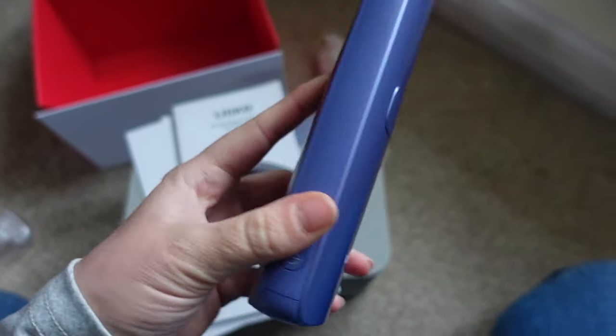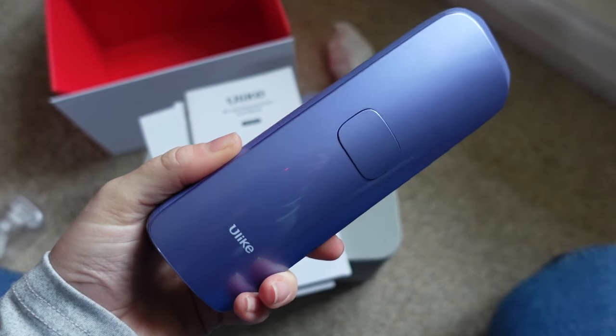The device permanently inhibits hair growth by targeting the hair follicles with light energy. You can also use this on your face if you wanted to - you can literally use it head to toe. You'll be saving so much time and money by using this device. What I really want from something like this is to be able to use it as and when I want, in the comfort of my own home. It's cost effective and so much easier than going to an appointment.